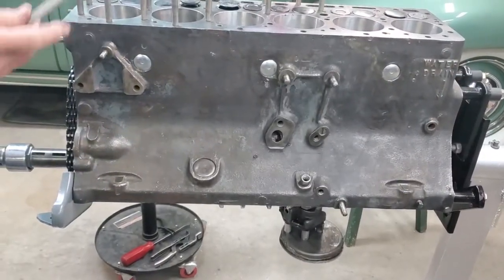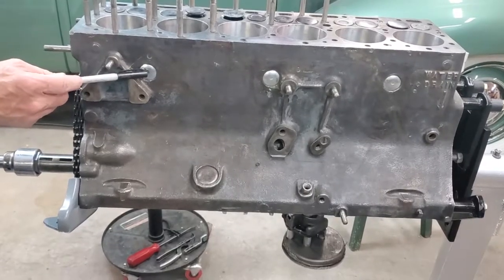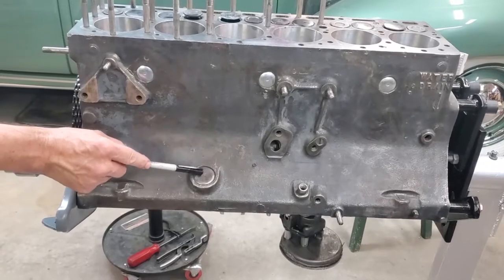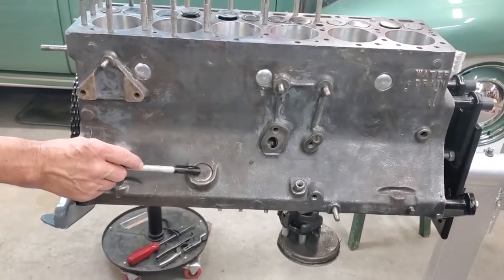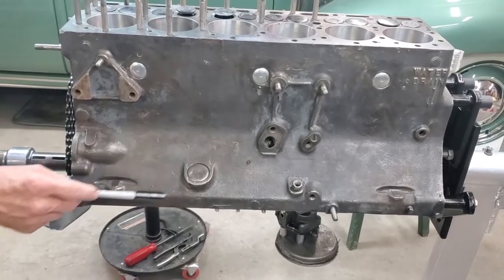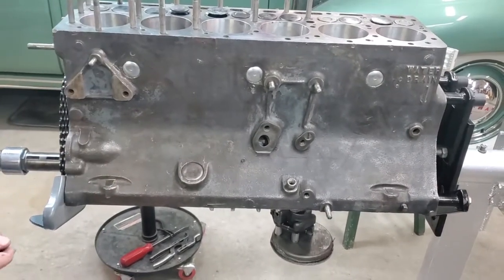On the side of the engine and on the rear, you have freeze plugs. There are three of this size on the side, one on the rear of that size, and one large one. I usually don't take that large one out when I redo these engines. This is actually for a non-supercharged engine — they put a plug in there. And there's one by the camshaft, which is a different size.